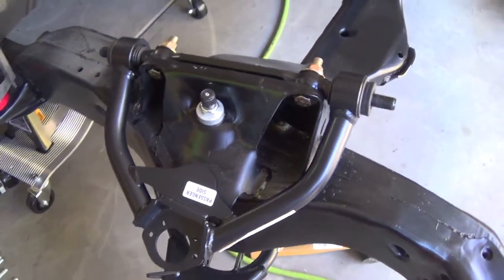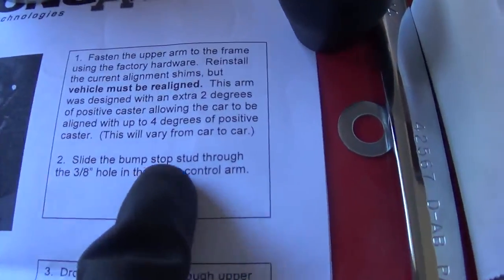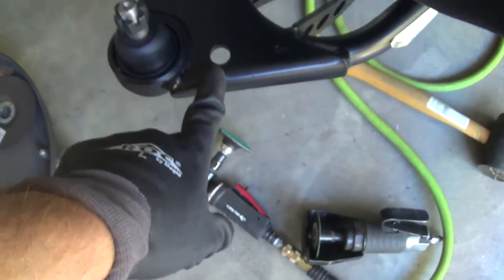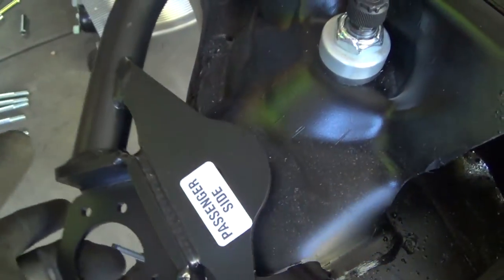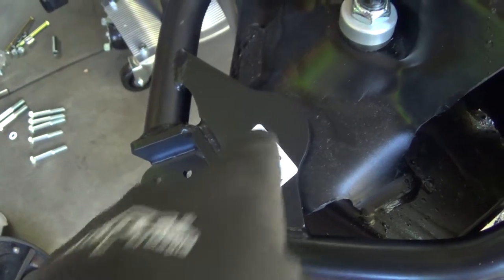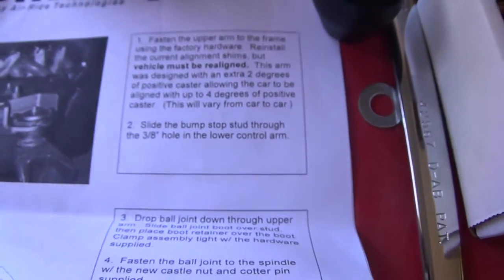We have the upper control arm mounted. The next mystery: they come with bump stops, and the instructions say to slide the bump stop through the three-eighths hole in the lower control arm - even though these are the instructions for the upper control arm. There is a hole in the lower arm but it's definitely not three-eighths. However, there is a hole right there in the upper control arm which seems like a likely place for a bump stop. Looking at the picture, I'm going to assume that's what they meant and put it there.